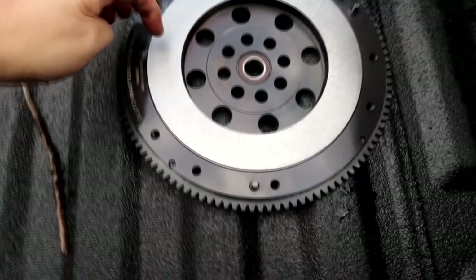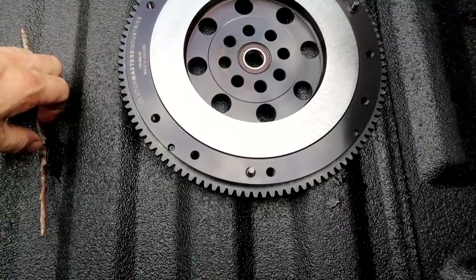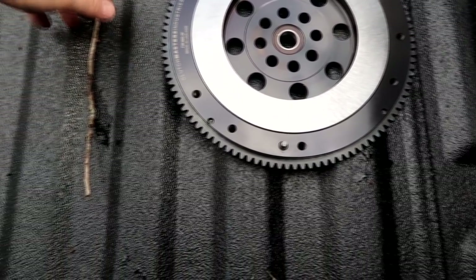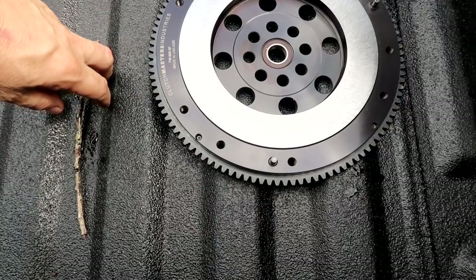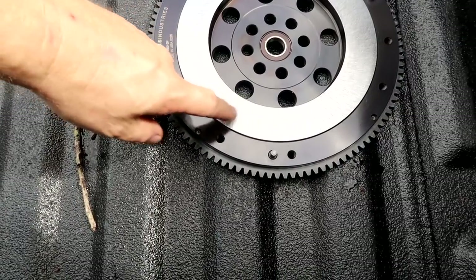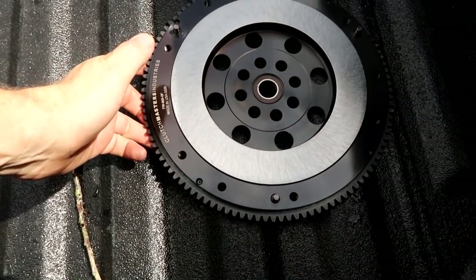You can see the cut now — you can actually feel it with your nail. This is really nice to break in the disc. It doesn't require as much time breaking in. You want the disc to mate with that as well as the pressure plate, and they put a similar cut on their pressure plate. So this definitely makes it break in faster.